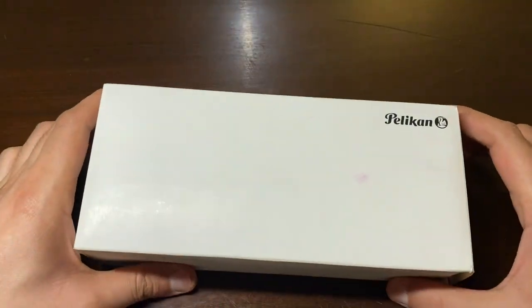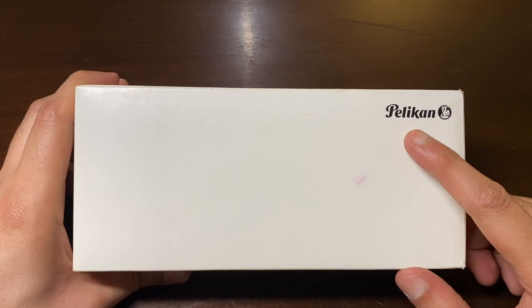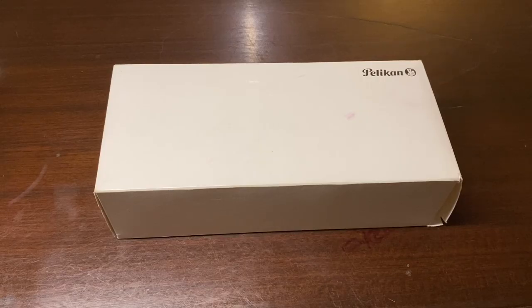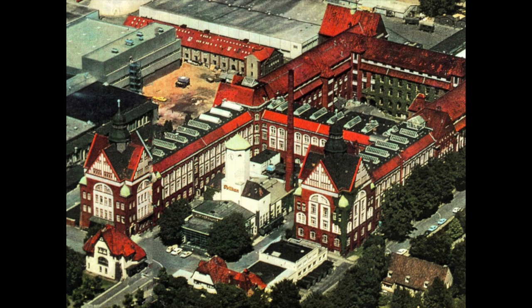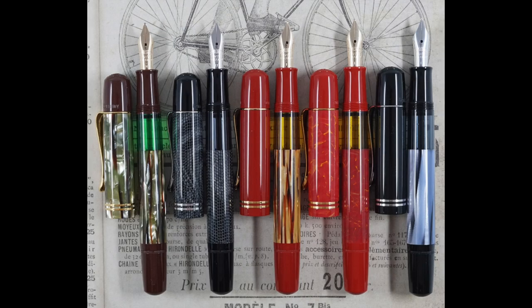Hi guys and welcome to the Penfreak channel. Today I'll be doing a review on a very special pen. This pen is from one of my favorite fountain pen brands out there — Pelican. The roots of this company can be traced back to 1838, when a chemist by the name of Karl Hornmann founded an egg factory in Hanover, Germany. Since then, Pelican has mostly focused on providing great quality control and also great customer service.